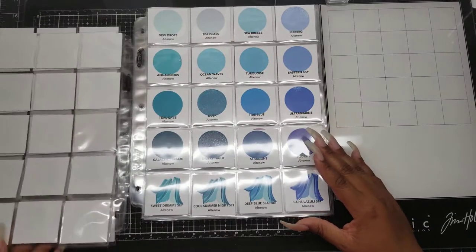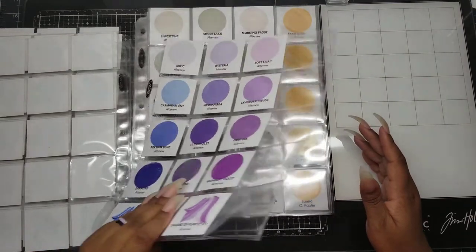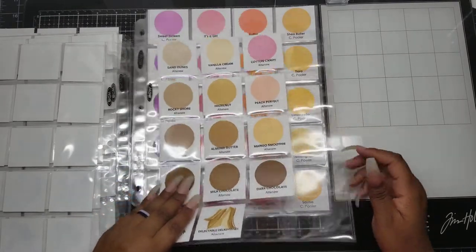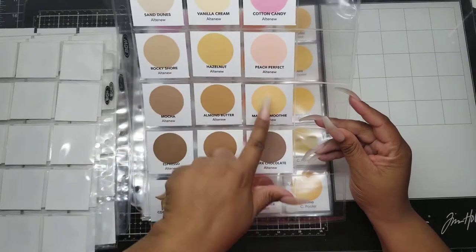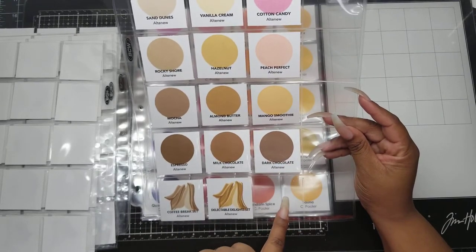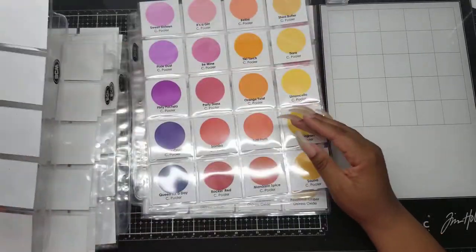I just wanted to come back and show you guys where I am with it, because I think I've pretty much done all I'm going to do as far as swatches are concerned. This is the end of my Altenew. Remember, some of the Altenew sets - there are three sets that don't have four inks that coordinate. This set does not coordinate, and the other sets just have three.